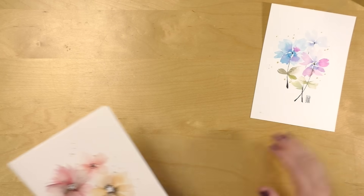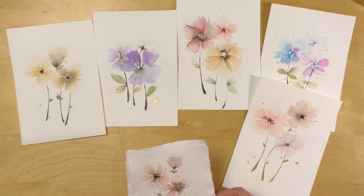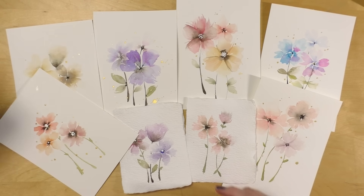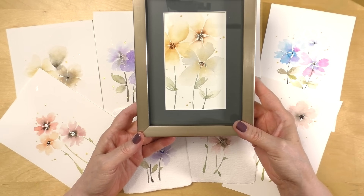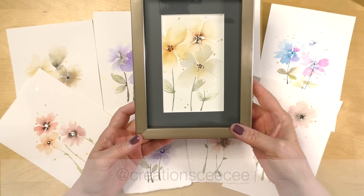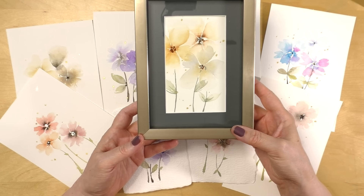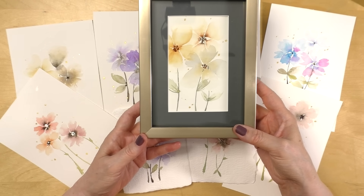So there you go — I now have a nice array of either framed pieces or card fronts to give away. I absolutely love the two tiny ones, the one we made together, and the one in the frame. Please do give this a try and let me know how it went. If you want to share your artwork with me, you can tag me on Instagram — I'm at CréationCC on all my social media. Thank you so much for watching. A big thank you to my awesome patrons supporting my art over at Patreon. The supplies list is always in the description of this video.